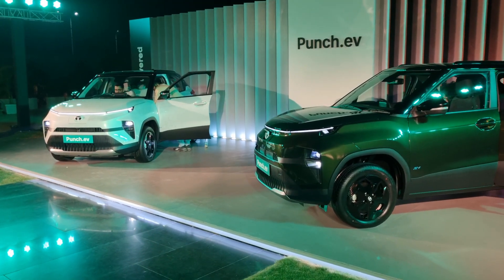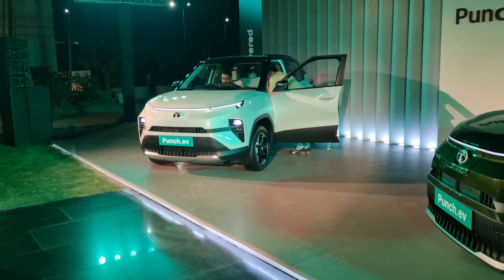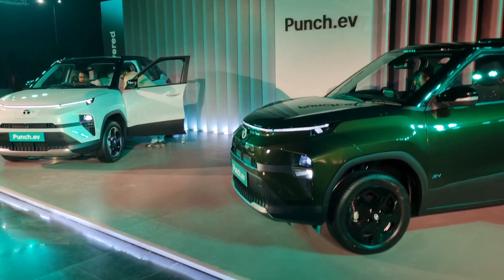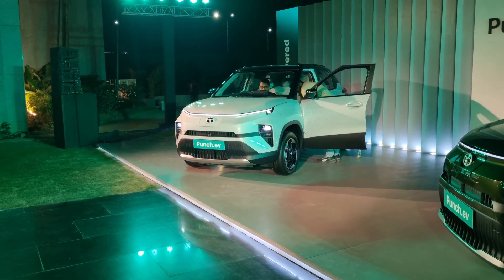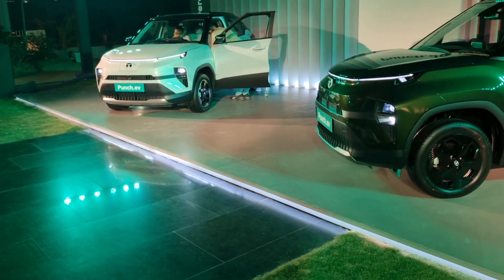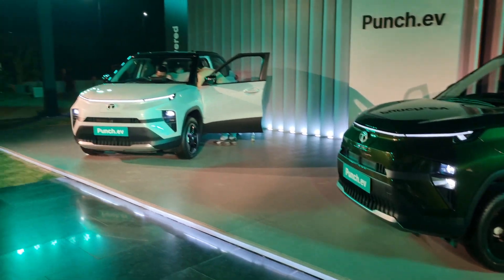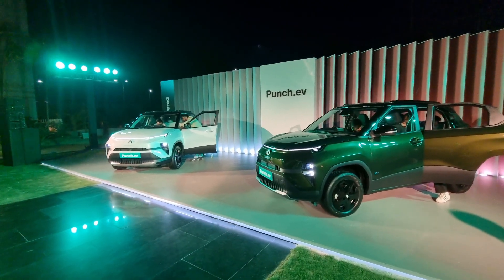The Tata Punch EV comes with two battery pack options. The standard range is 25 kWh, giving about 315 kilometers of range. The long range version offers 421 kilometers with a 35 kWh battery pack. Both versions get 50 kW charging capacity, and battery density has gone up by 10% thanks to the new acti.ev architecture. Prices start from about 11 lakhs for the standard range, and the long range starts from about 13 lakhs.